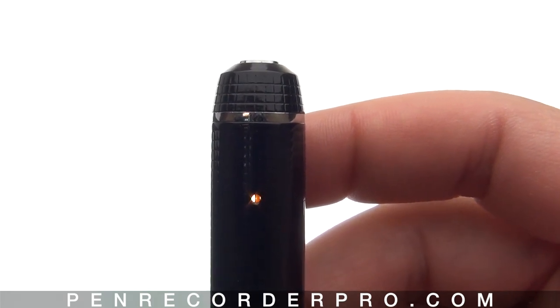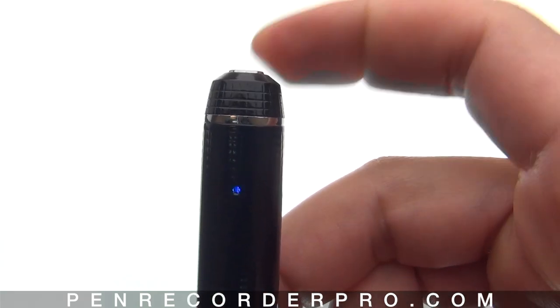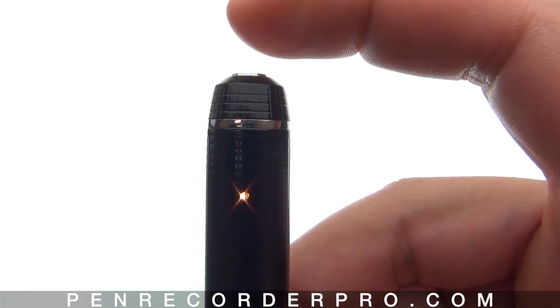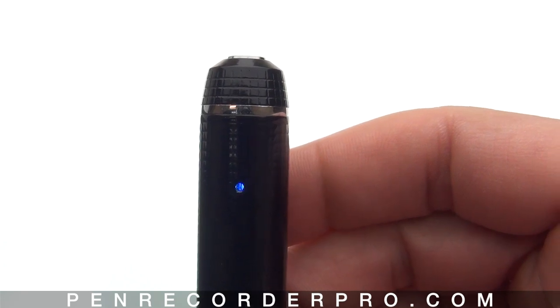Let's go ahead and snap some photos. Click the button down once to snap a photo — the light will go blue and go back to orange. Click it again for another photo.